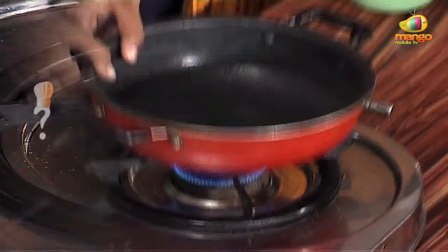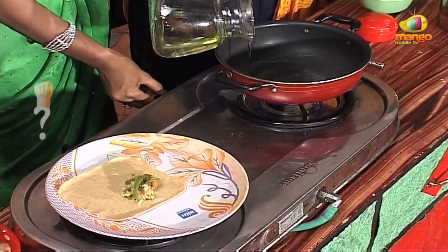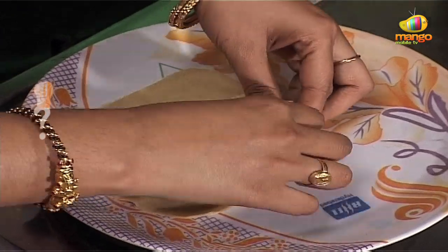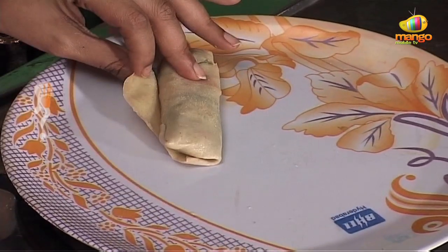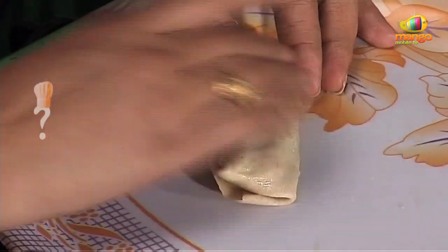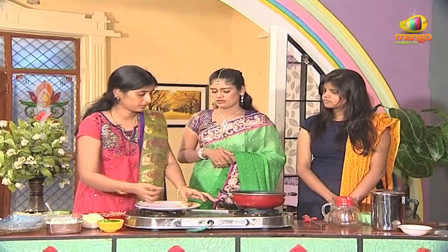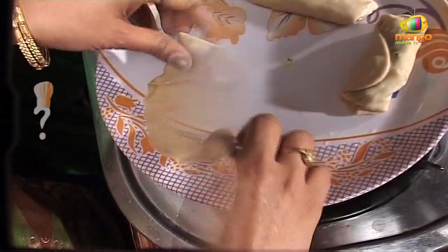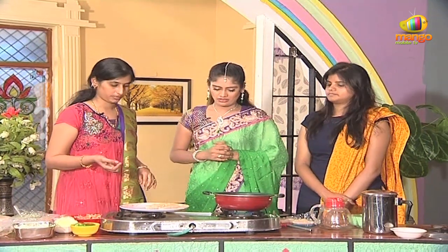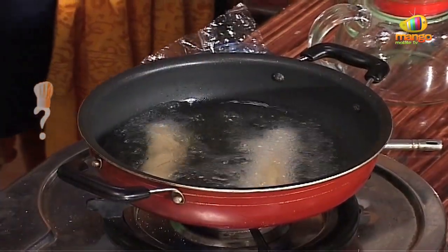Do you need to heat it? We need to deep fry in oil. Usually, we close the lid with water — just close it with water. Otherwise, you can use egg white to seal. Then we roll the spring rolls, heat the oil slowly, and fry the vegetables until they turn golden brown.